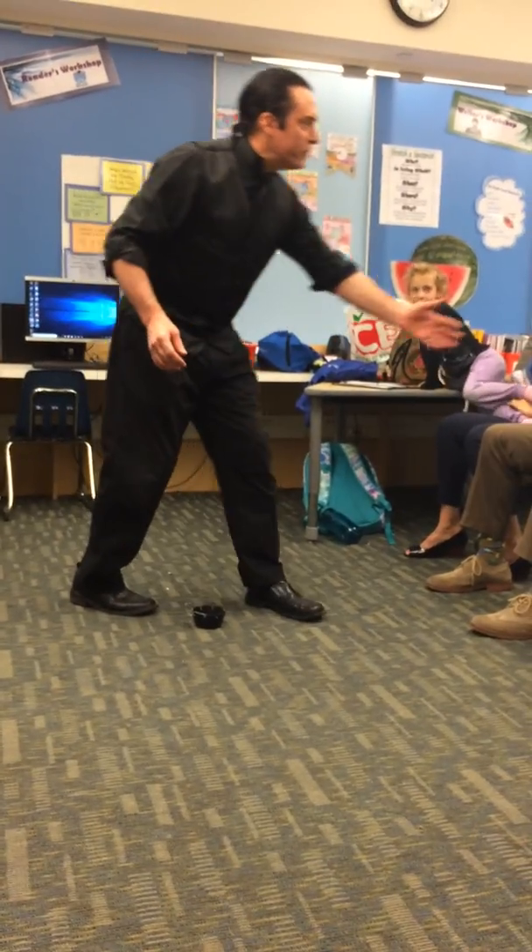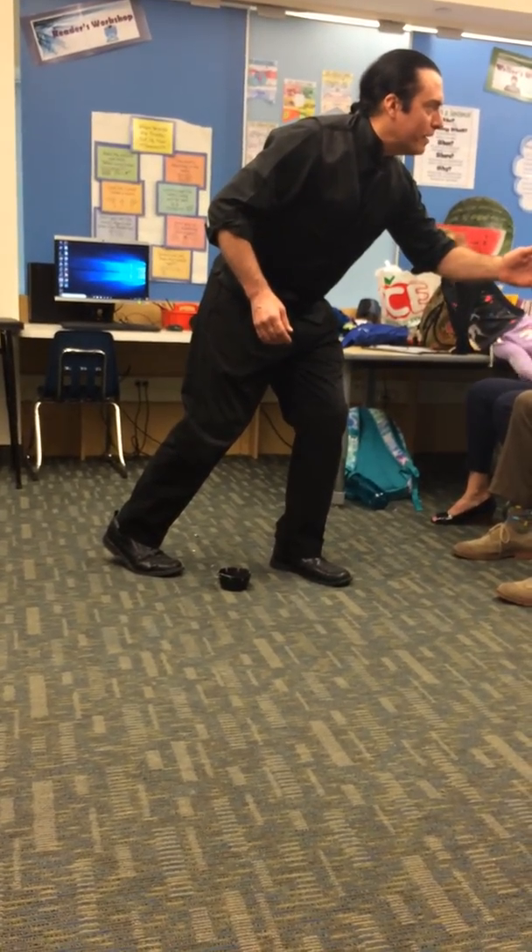Did you feel anything? Can you feel this? Are you feeling better? Good for you.